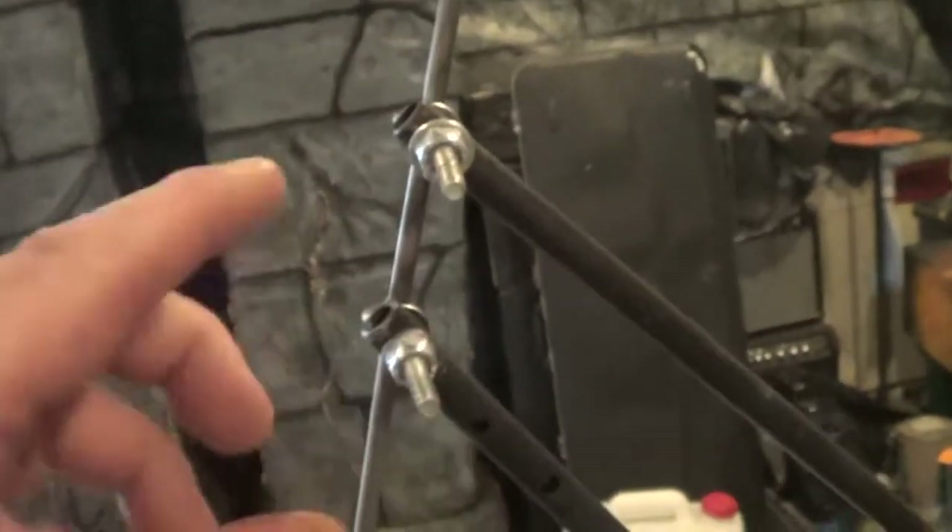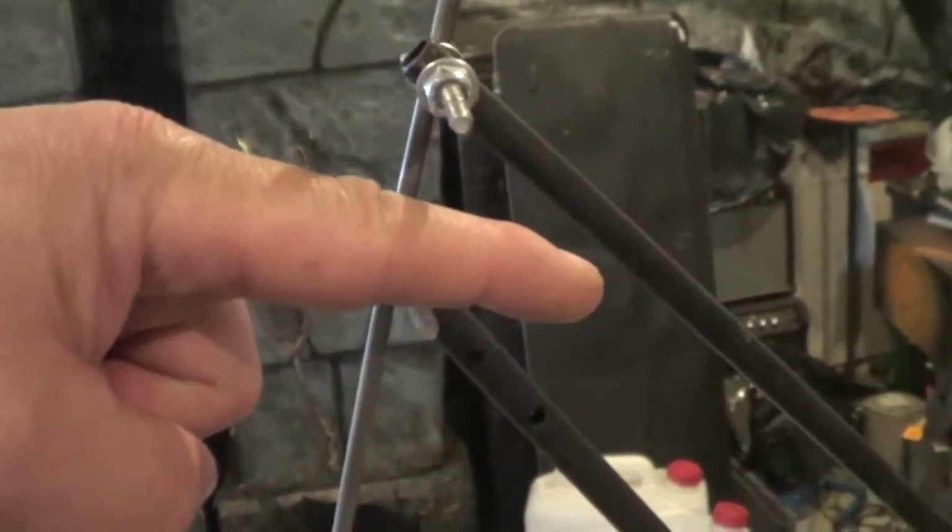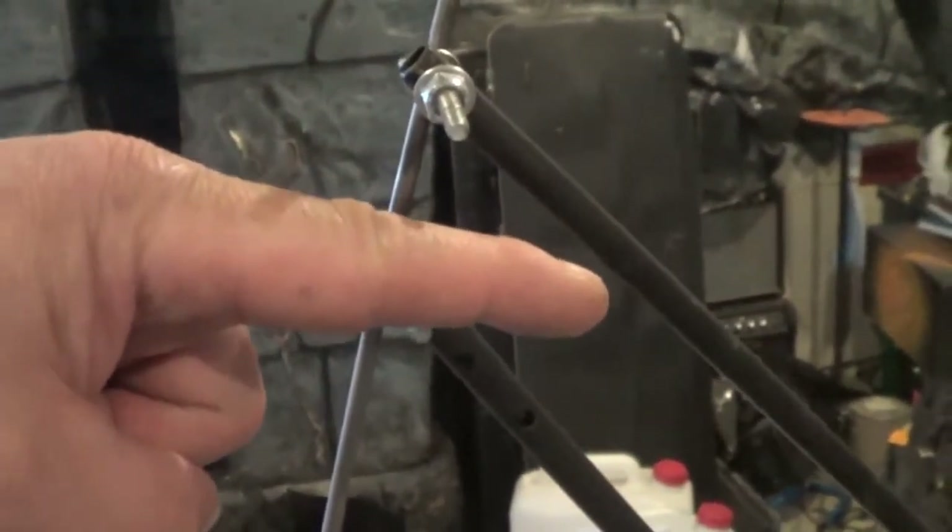I was still getting this little jog in there. What I figured is this part here is just over-extending and kind of locking almost. So when it is returning to close, it kind of has to get up and over that. And that's what that little jog thing was that was happening there.